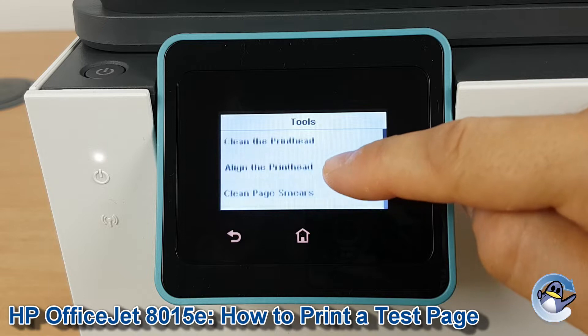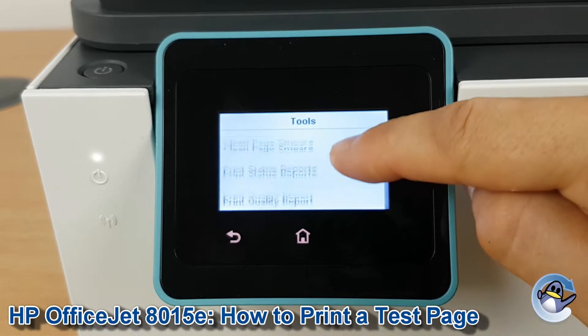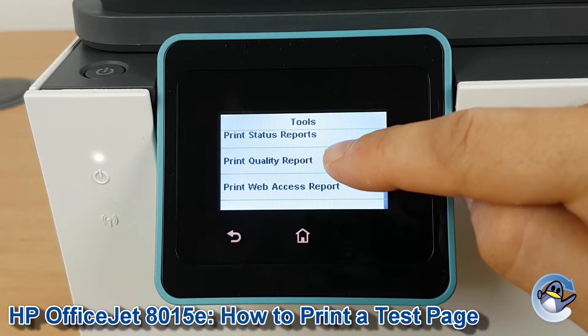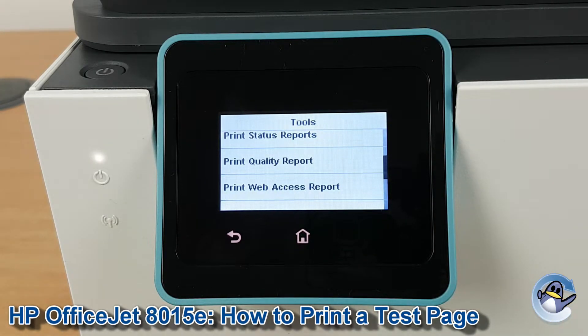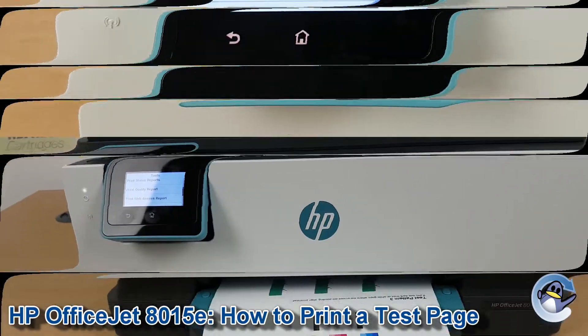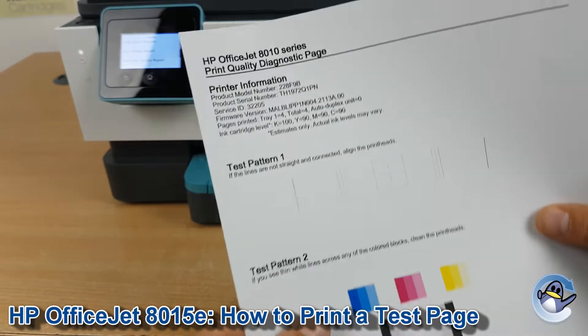From here, use the touchscreen and drag it up gently. You'll see Print Quality Report there, so press to go in, and then after a minute or so you'll be presented with a page like this.